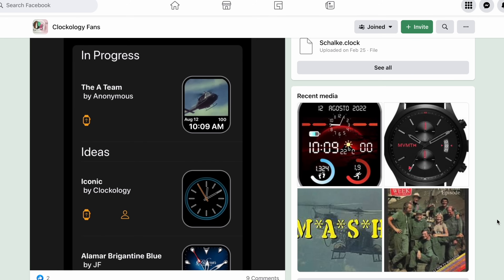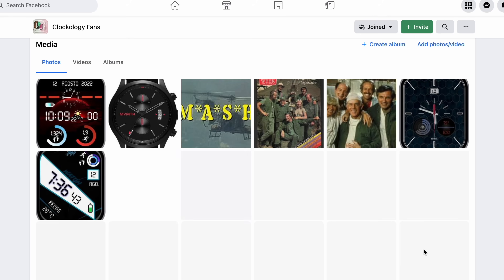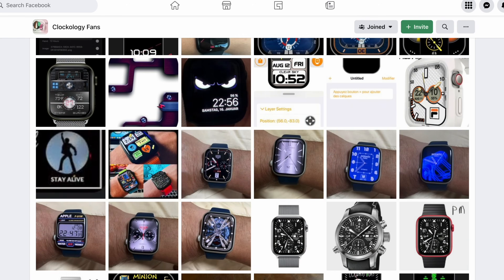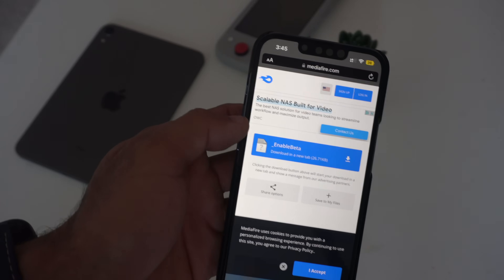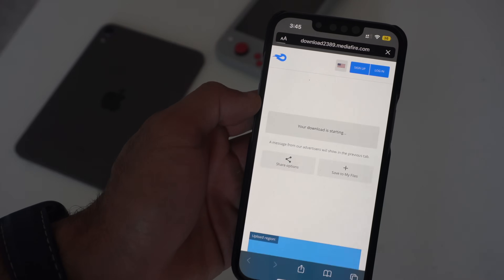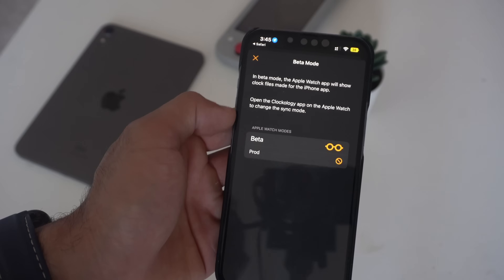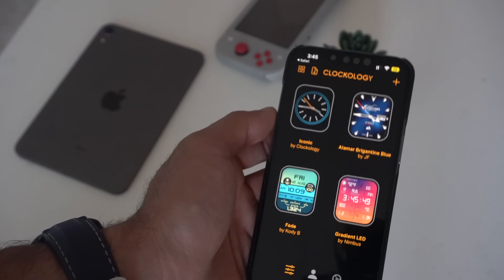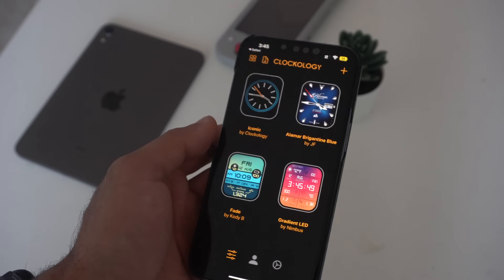Unfortunately, to access the capability to upload files from online to your device, you have to enroll your app — Clockology — to the beta profile. I'll have a link in the video description below. Go into Safari, click on the URL in the description, and download it to your main device. Go into your downloads section, click on it, and it will automatically take you back to the app and set it to beta mode. Now you're good to go — let's go on Facebook and download a watch face.